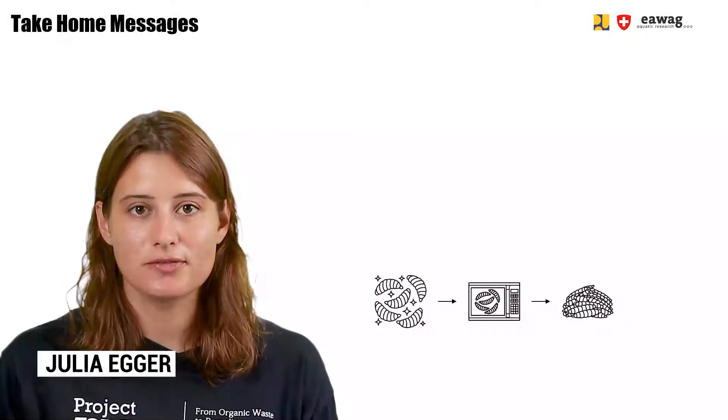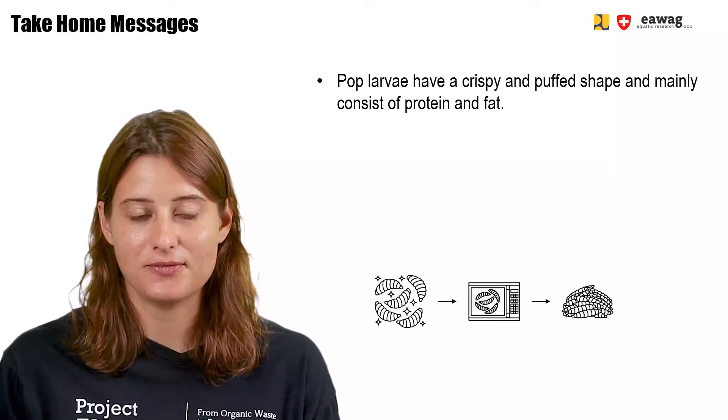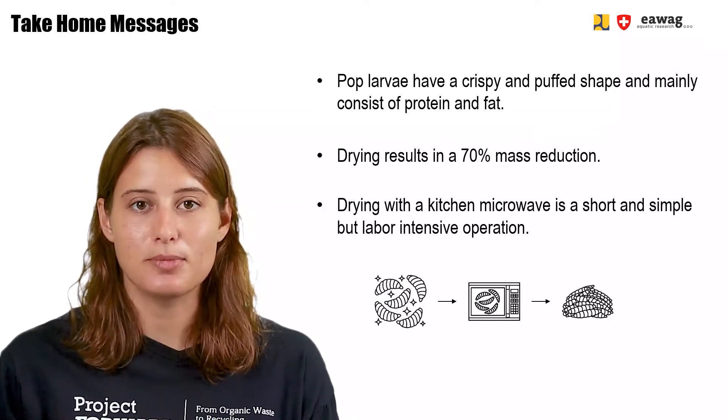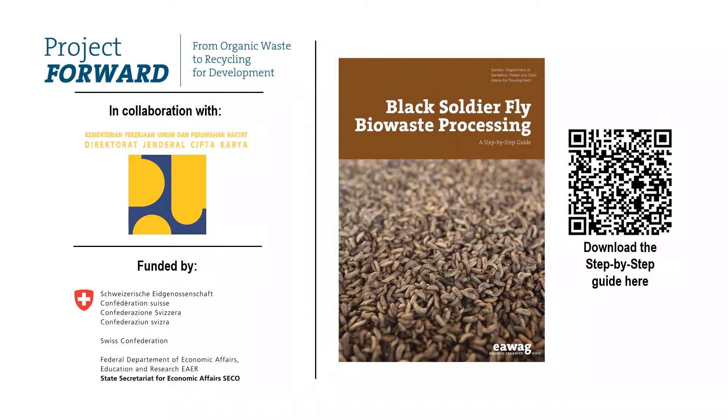We're at the end of this module. We saw that pop larvae have a crispy and puffed shape and mainly consist of protein and fat. We also saw that drying results in a mass reduction of 70%. Drying with a kitchen microwave is a short and simple but labor-intensive process. Thank you for watching this module, part of the e-learning video series on BSF BioWaste Processing. More information can be found in the BSF step-by-step guide, downloadable via the QR code. These materials were part of the Forward Project by EWAC, in collaboration with the Ministry of Public Works in Indonesia and funded by SECO, the Swiss State Secretariat for Economic Affairs.